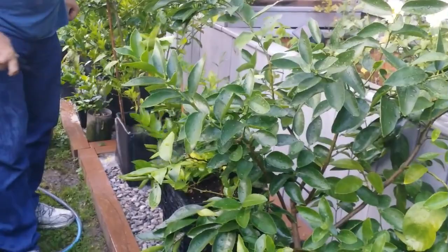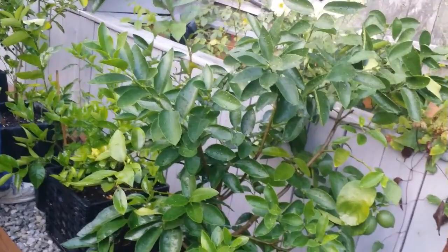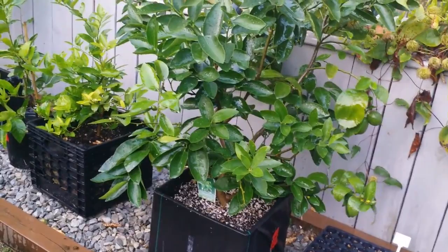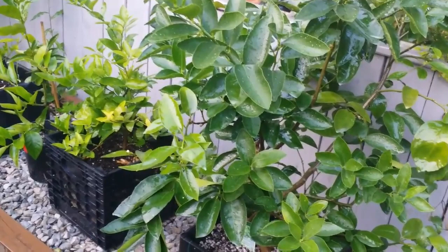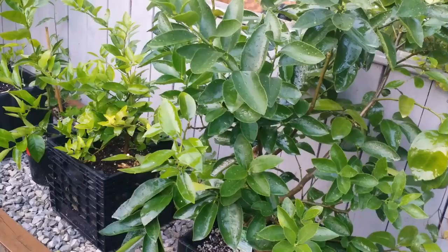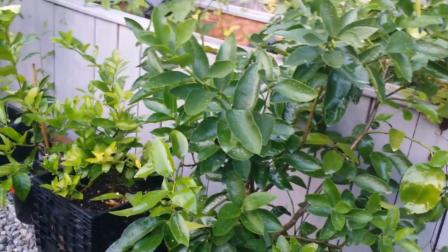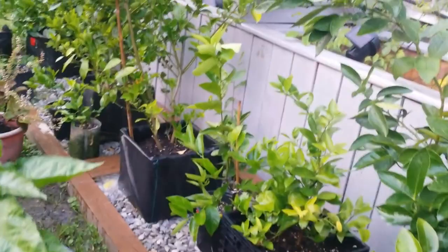When you grow citrus, you cannot just plant your tree and leave it and let nature take care of it. You have to inspect your tree at all times — it's like a regular checkup. Make sure that it is not stressed out, because stress can favor any pests and diseases on your plant. Another thing you can do to keep your citrus from spider mites is increasing the humidity, because if you increase the humidity levels, spider mites won't get into your citrus. You can do that by watering your tree, spraying the leaves and the soil — if it is dry, water them.